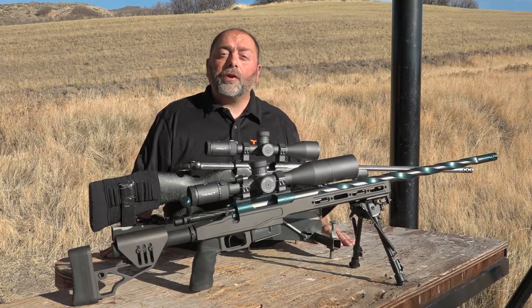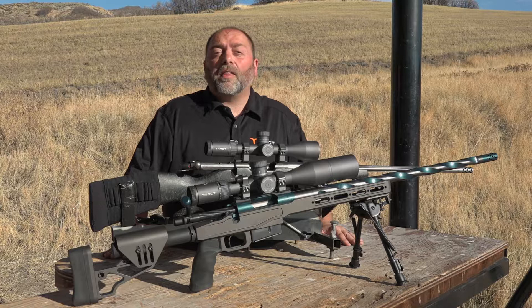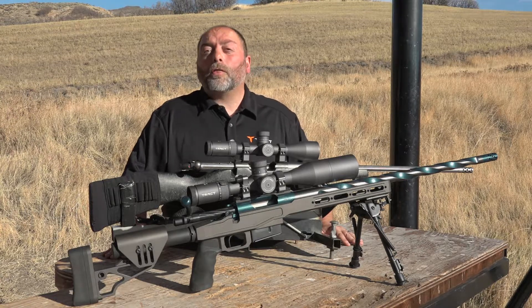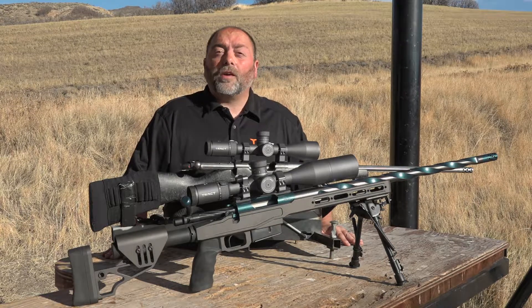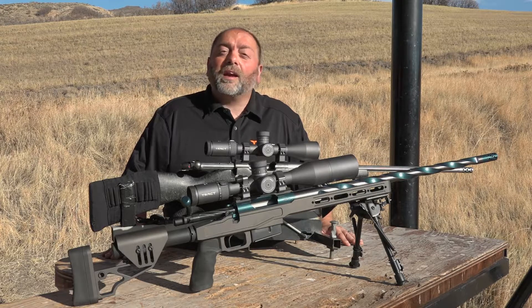So if you're a long range shooter looking for a scope with high magnification, this scope is going to stack up with a lot of the high-end European companies costing twice and in some cases three times as much. This Torque 30mm first focal plane rifle scope is going to sell for $1,154. Quite frankly, there's nothing in the market that can come close.